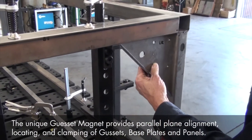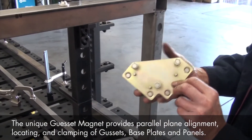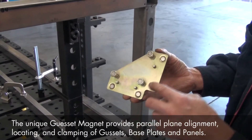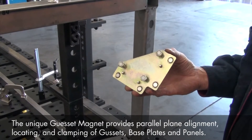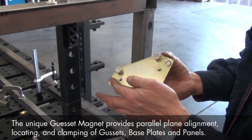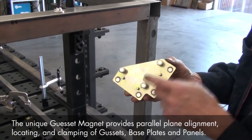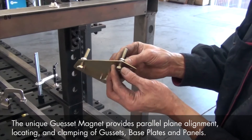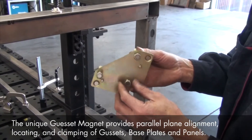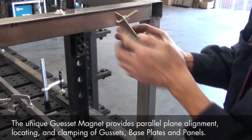To position and clamp these support gussets, we're using the new gusset magnet from our StrongHandTools product line. This low-profile gusset magnet has four disc magnets set in the magnet face to hold against our frame, and three non-magnetic positioning pins will help us quickly align and position the gusset magnet. The three adjustable magnetic hex bolts will hold directly onto the surface area of our gusset panel, and we've pre-set the bolts at the correct depth to hold our panels in a precise location for tack welding.